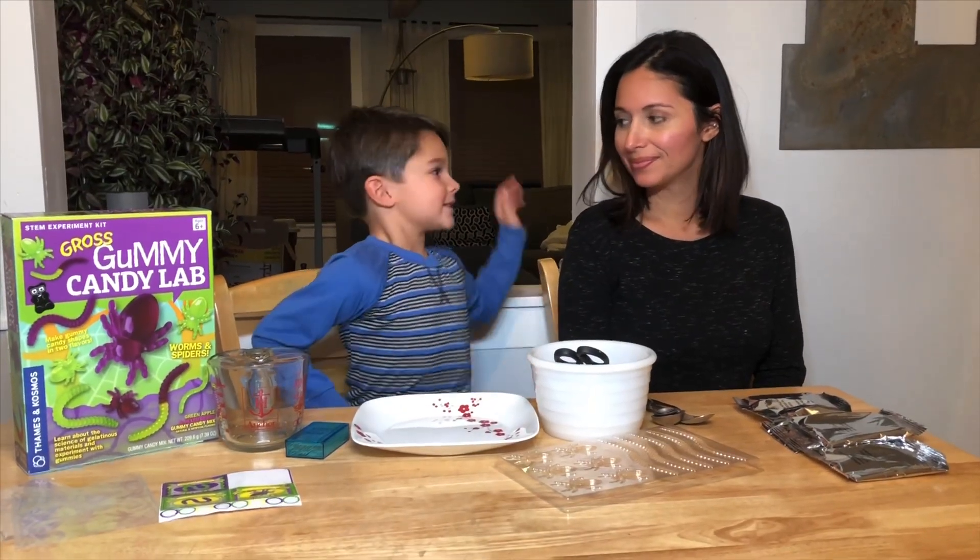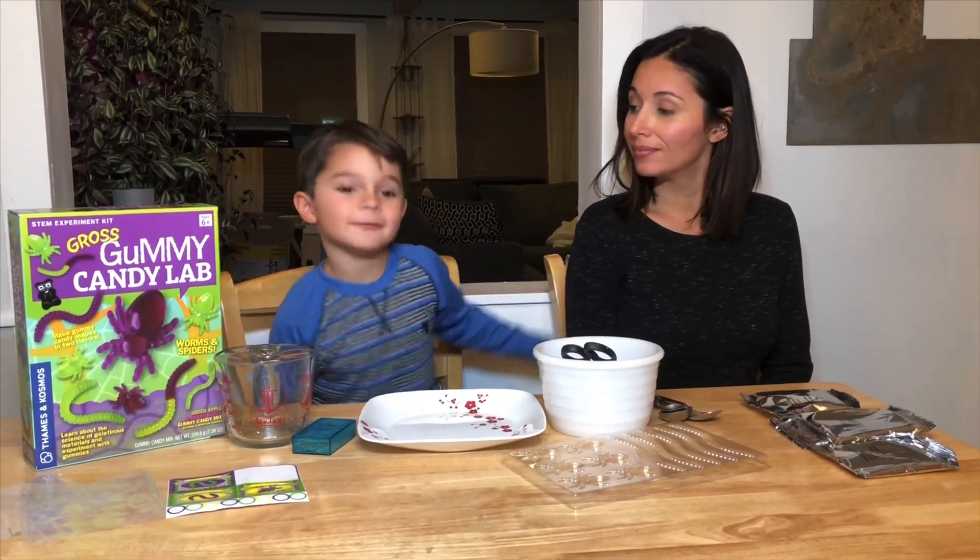Hello, my name's Hunter Easley, this is Mom Easley, and we're making gummies today.